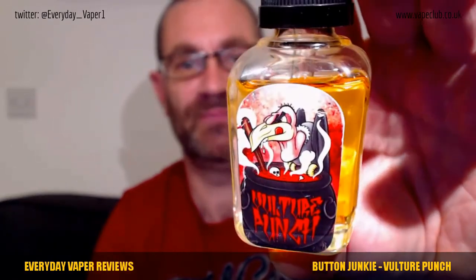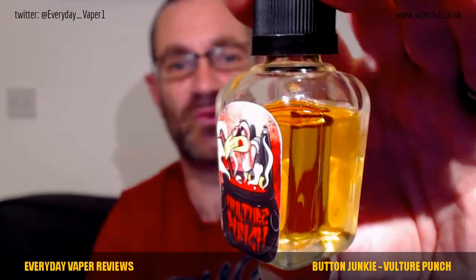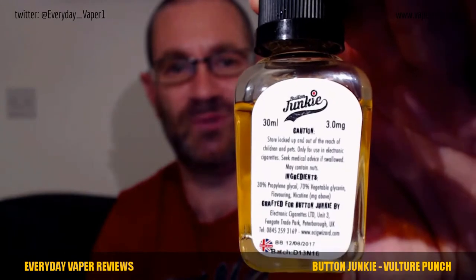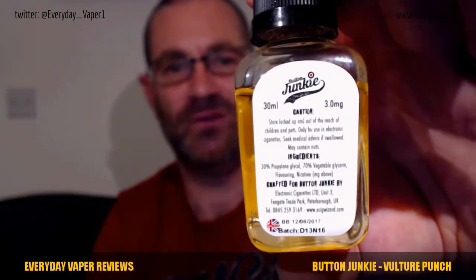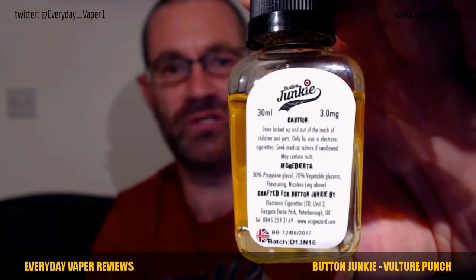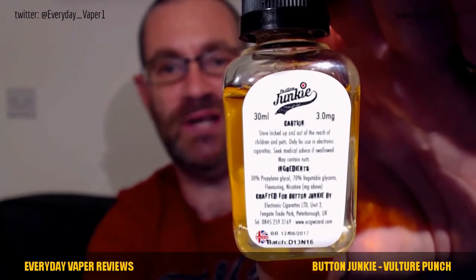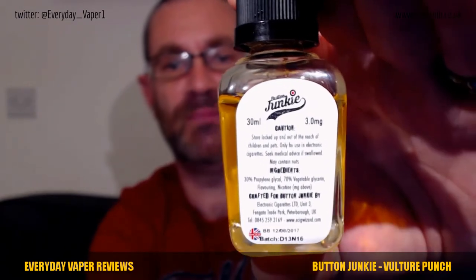Let's have a quick look at the bottle itself — I'm just going to focus it in for you. So we've got a vulture mixing up some punch. It comes in this lovely square glass bottle — very thick glass — with a childproof cap and a glass dropper. You've got all the relevant details: caution, ingredients, traceability, a batch number, and a best-before end date, which makes it fully CLP compliant. Great to see big companies making it CLP compliant — top notch.